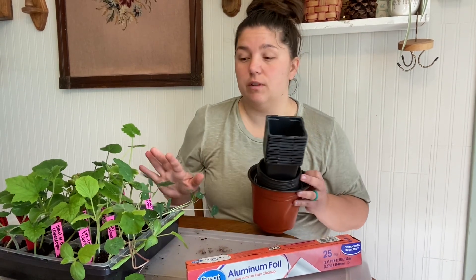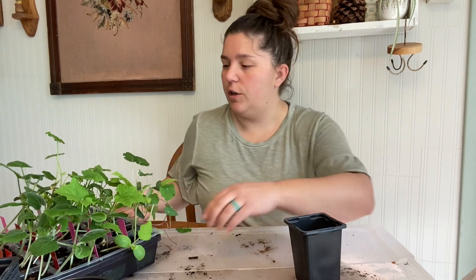Once you start up-potting your plants, you don't need seed starter soil anymore. I also have a big tub lid on top to work on, because I know this is kind of messy. I'm just going to start with my squashes, because I need to get the aluminum foil on them.